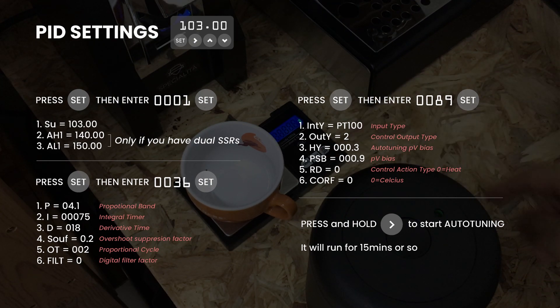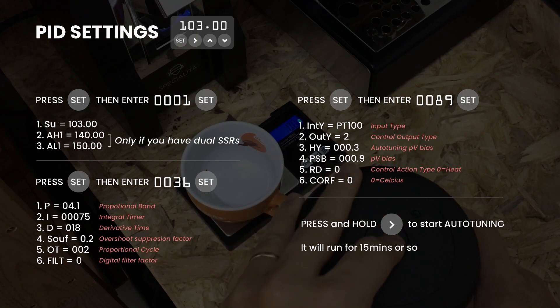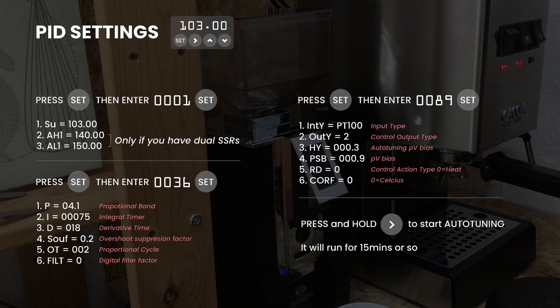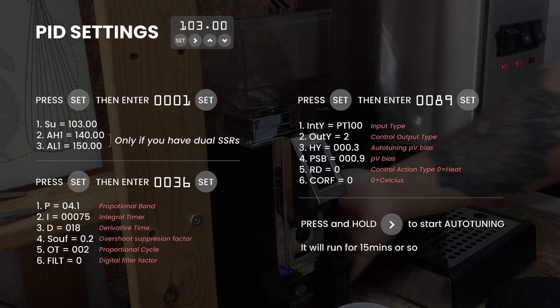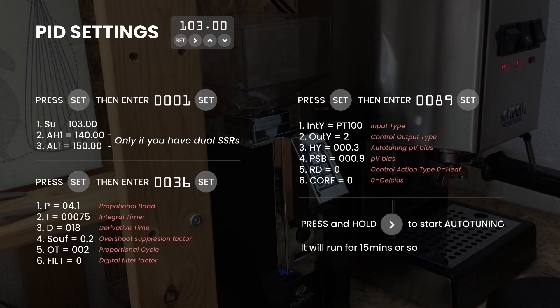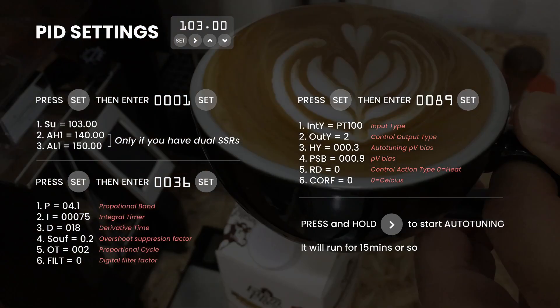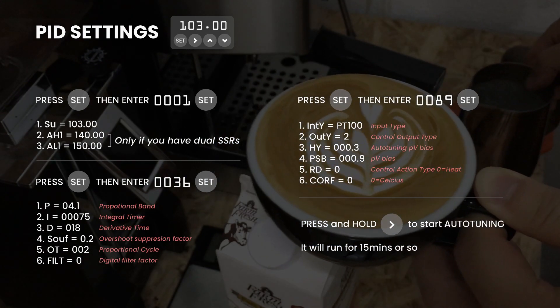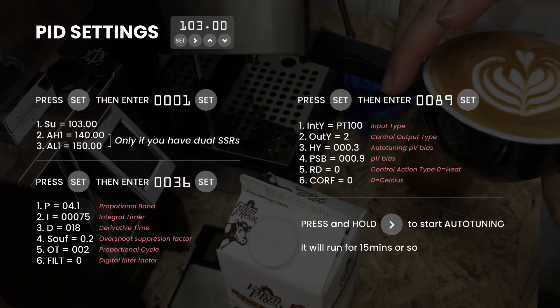I hope this tutorial will help you modify your own Gaggia Classic with the PID. I have a settings screen here that you can use to tune your new PID. Let me know in the comments and hit the thumbs up and subscribe button if you like this video. I will talk more about the power switch mod and some upgrades I did in the next video. Thank you and see you in the next one.